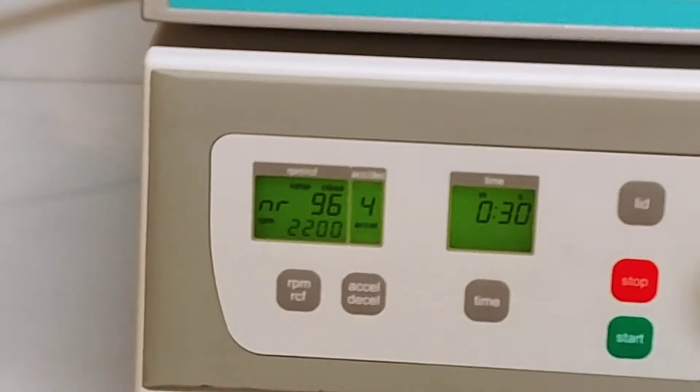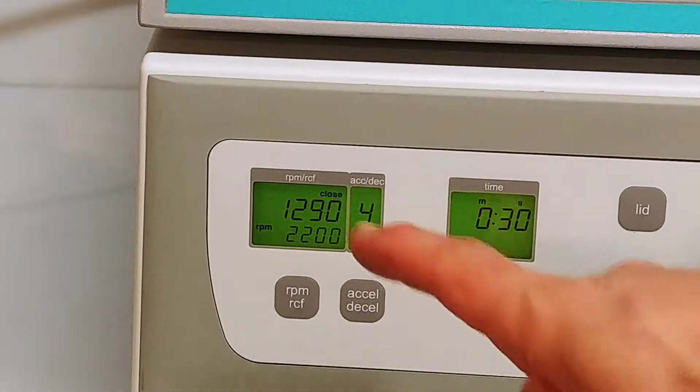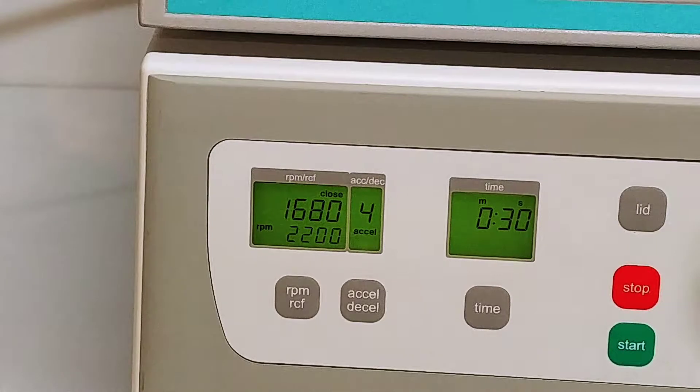We can go ahead and start it up. It'll spin up to speed. The timer on this doesn't start until it hits its target speed, and once it does you'll see it start a countdown on the timer.